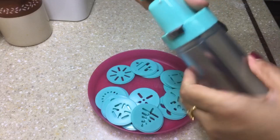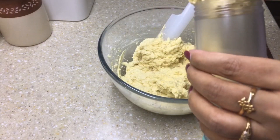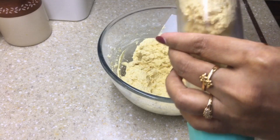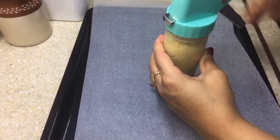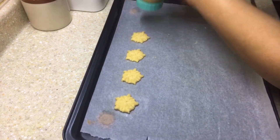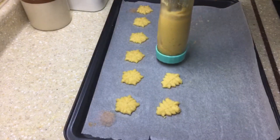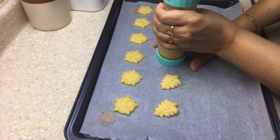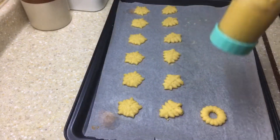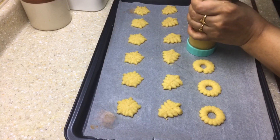Now let's remove the top part by unscrewing it and start filling the dough into the barrel. Once we screw the top part back onto the cookie press, let's start pressing the cookies. Trust me, friends, I had loads of fun pressing these cookies — try doing this with your kids, they will enjoy it for sure!